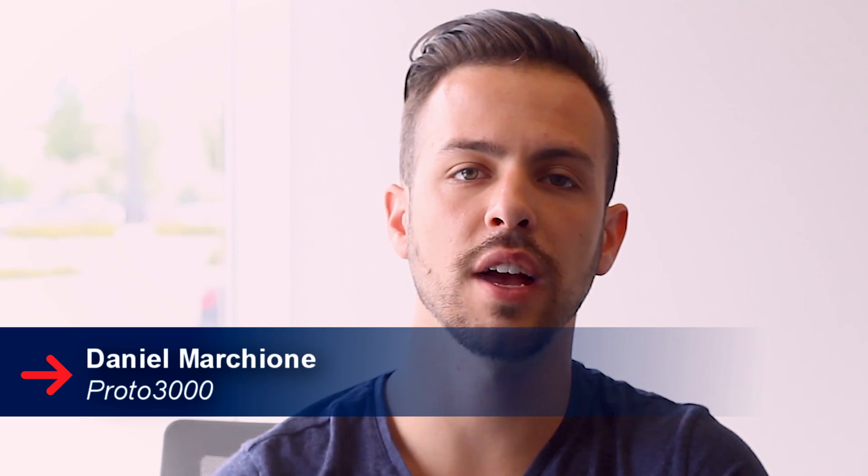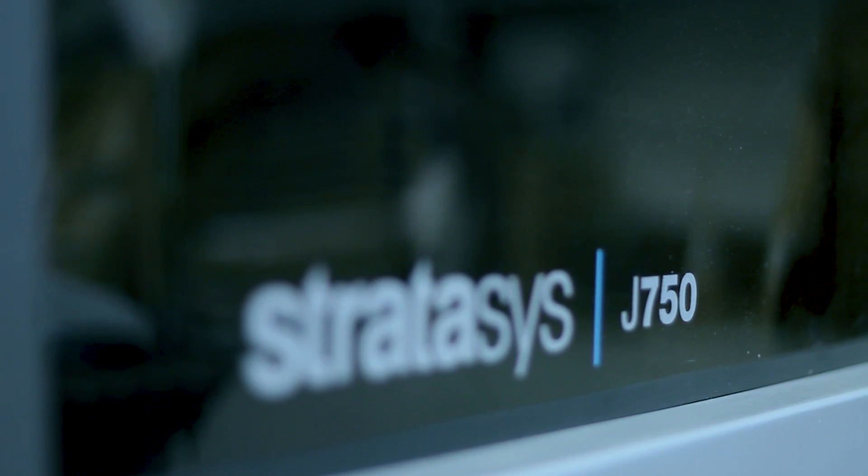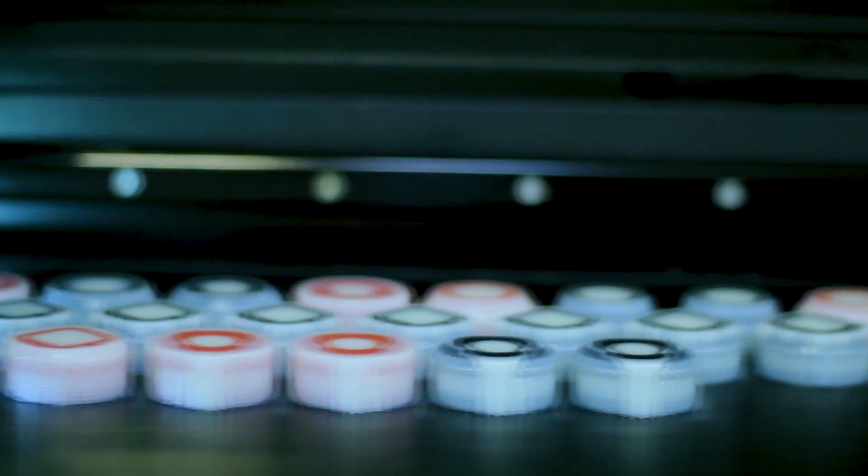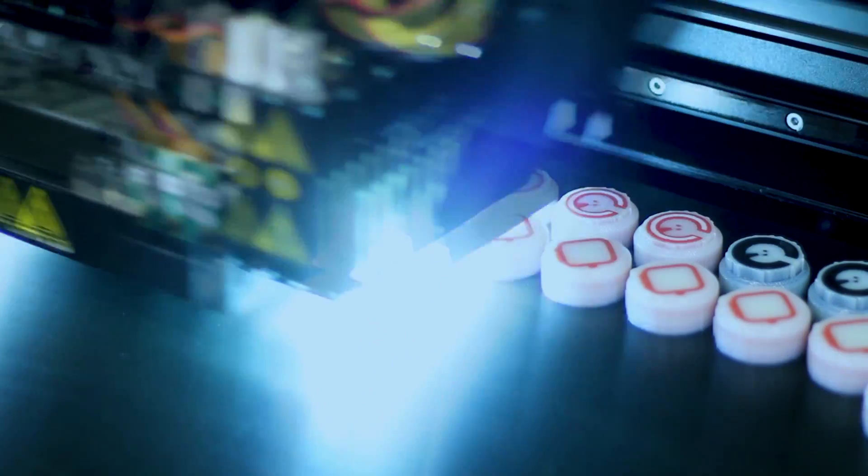Here at the Proto3000 3D printing production facility, we have a wide array of technologies and materials to choose from. For this particular project we chose the Stratasys J750 3D printer for its full colour and rigid photopolymer material. The J750 allows us complete design freedom and over 360,000 colour combinations, as well as a smooth surface finish — perfect for a chess set.